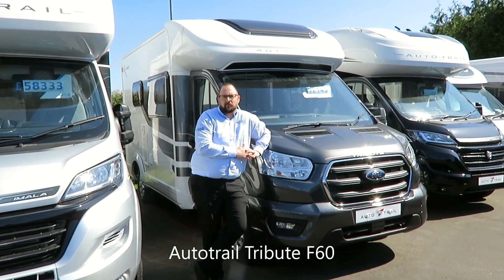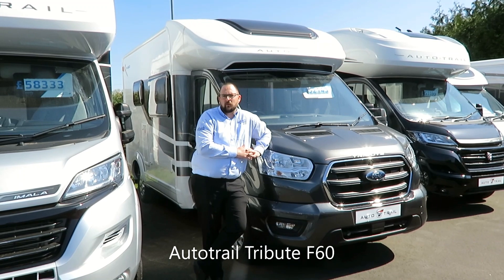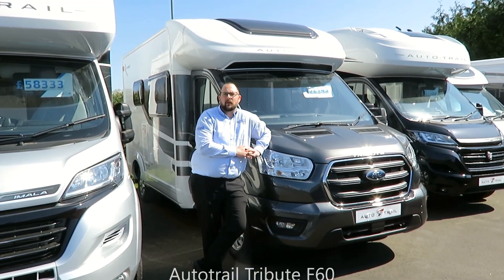Hi, and welcome to Edwards Motorhomes. I'm Tony and I'd like to talk to you about the 2020 model AutoTrail Tribute F60.